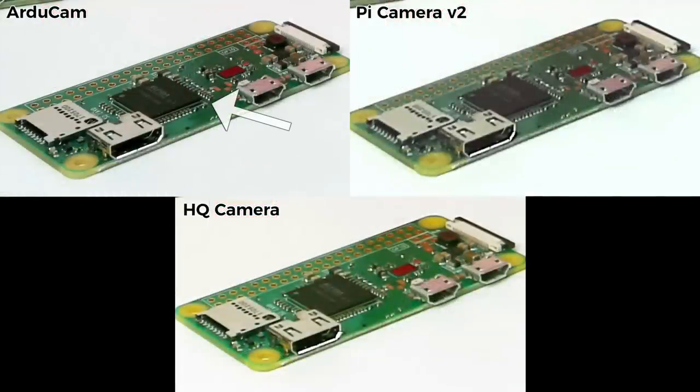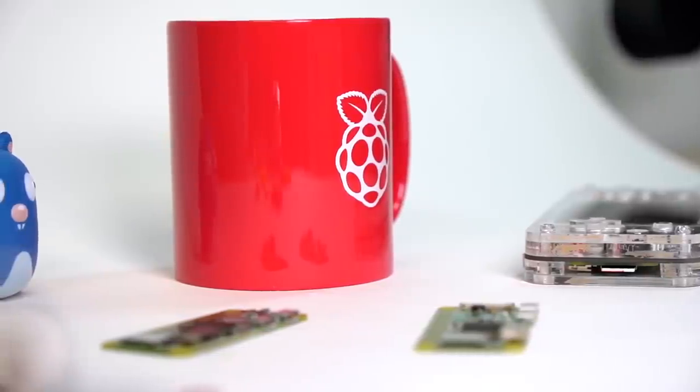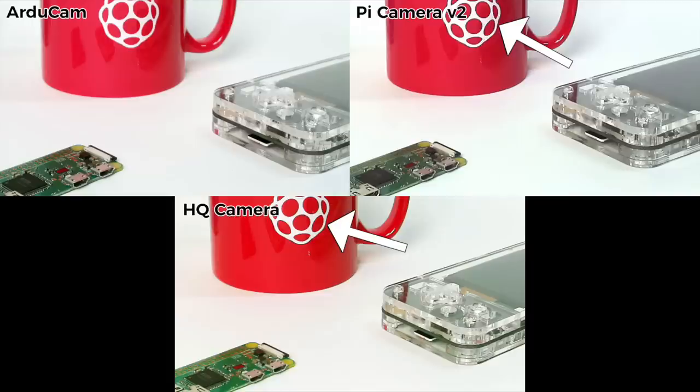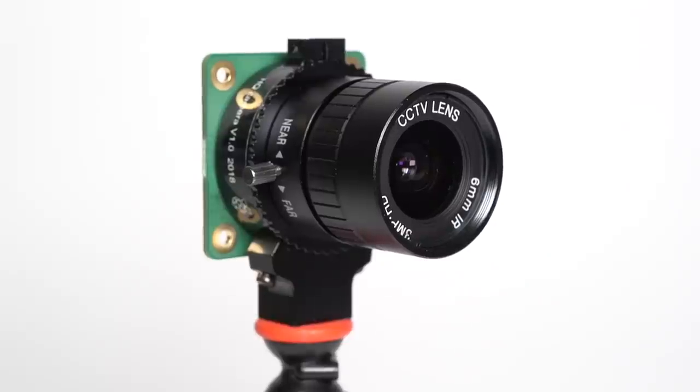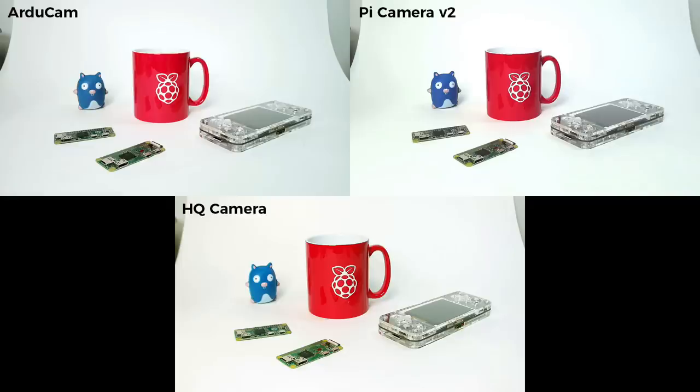Looking at a close-up, you can see a lot more fine detail that's just lost with the 8MP V2 camera. The extra resolution even helps the ArduCam edge out the HQ camera slightly if you just need clarity. Both Raspberry Pi cameras also seem to over-sharpen things — notice the edges of the white Raspberry on the mug. The real mug blends from white to red, like the ArduCam shows. The HQ camera and Pi Camera V2 both have a little fringing that can make pictures feel muddier. In terms of colors, the HQ camera is the clear winner, but in terms of overall sharpness and quality, the ArduCam wins for me.